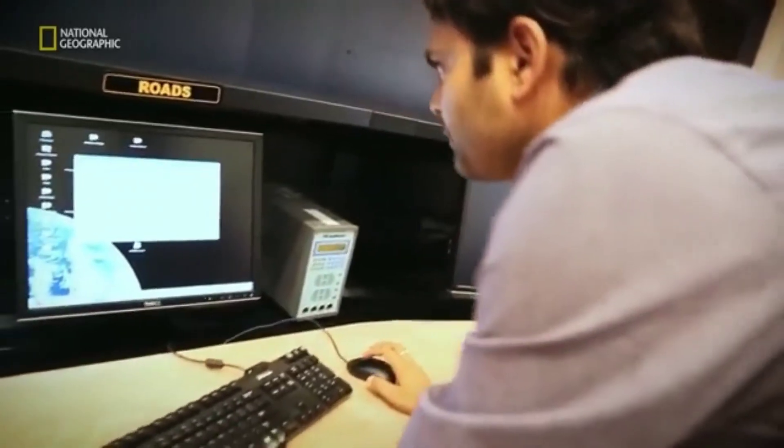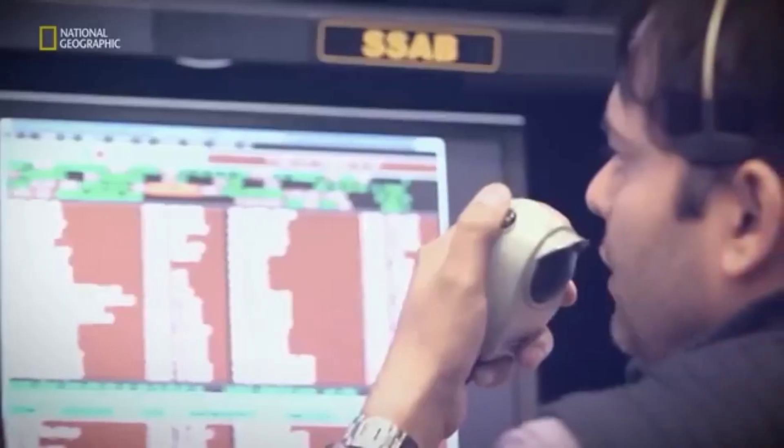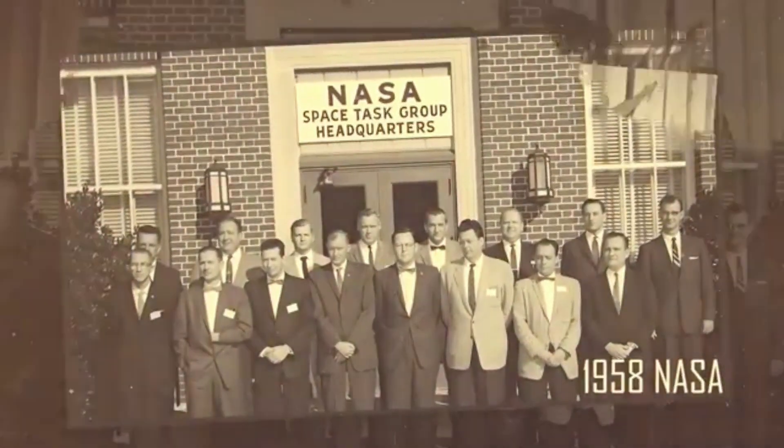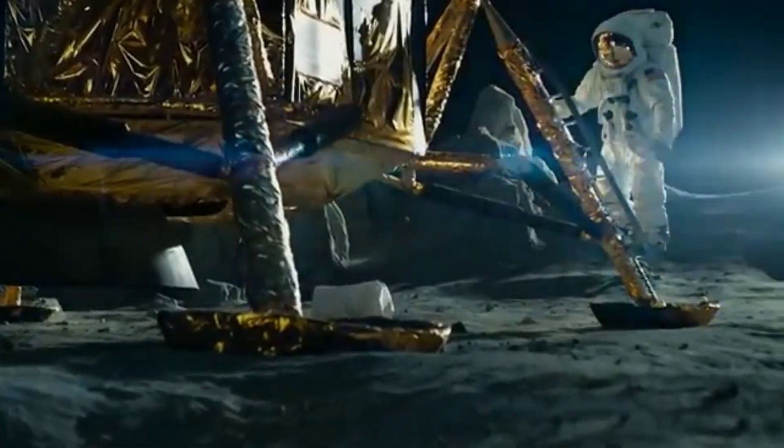Propulsion module payload objective: Spectropolarimetry of Habitable Planet Earth (SHAPE) — future discoveries of smaller planets in reflected light would allow us to probe into a variety of exoplanets which would qualify for habitability or for the presence of life.